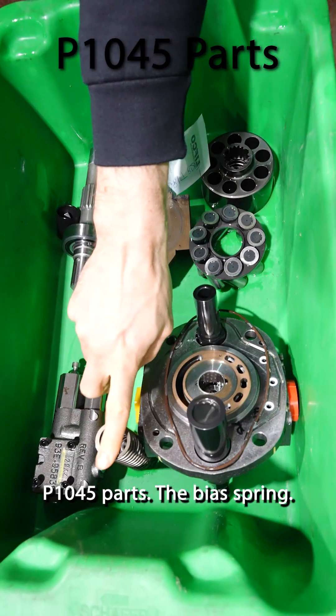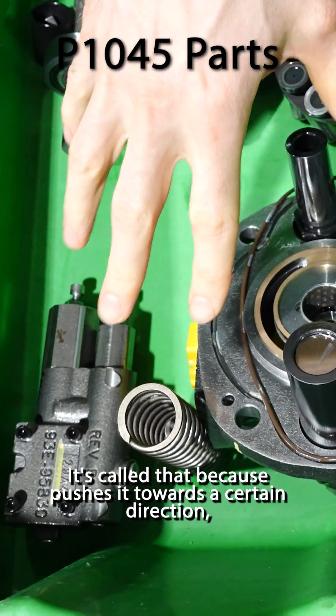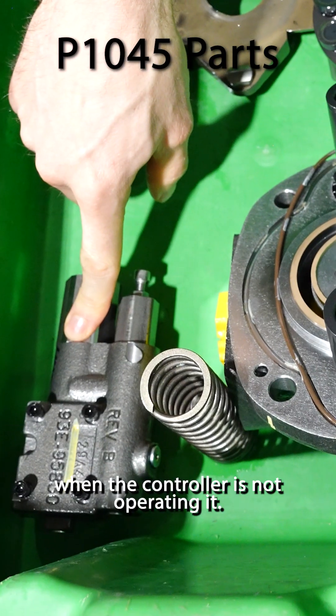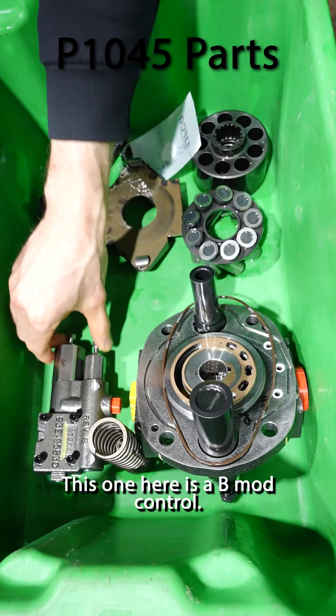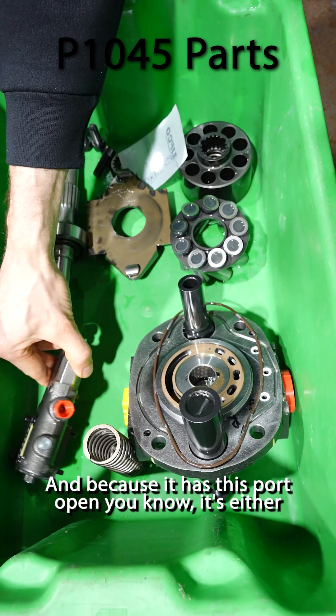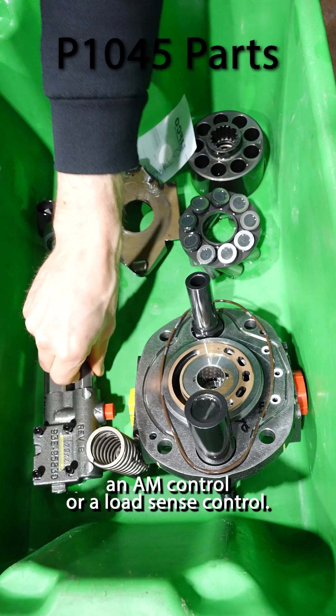P1045 parts. The bias spring — it's called that because it pushes towards a certain direction when the controller is not operating it. This one here is a B-mod control; you can tell because it has its machined ends here. And because it has this port open, you know it's either an AM control or a load sense control.